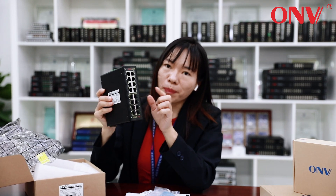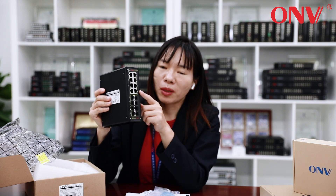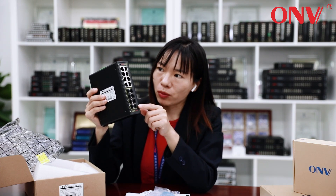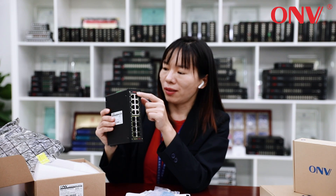Front panel. There are 8 gigabit copper ports and 8 gigabit SFP ports. Logo here — an OEM order is accepted, and we can print your logo here.